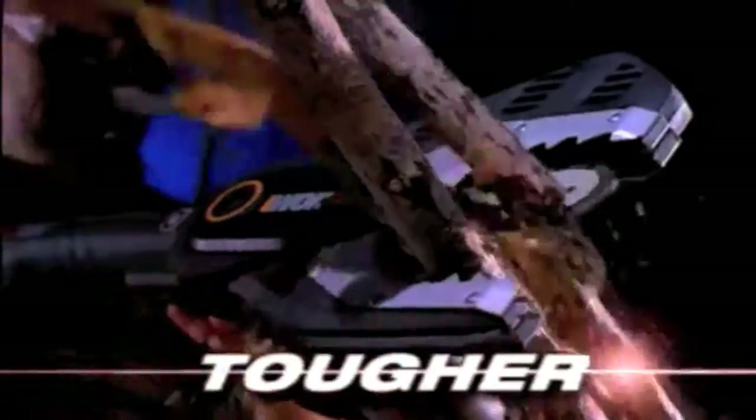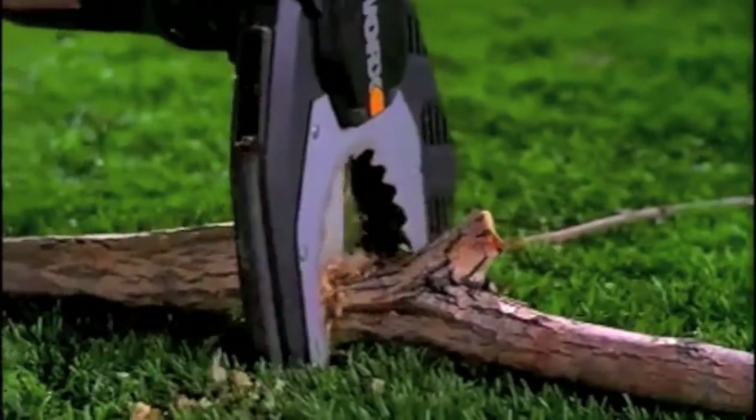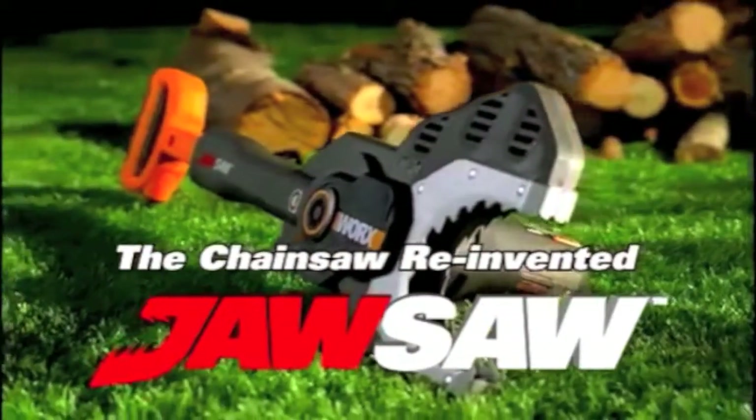It's a tool that's tougher, faster, and safer than any tool you've ever used before. The new JawSaw from WORX. It's the Chainsaw Reinvented.